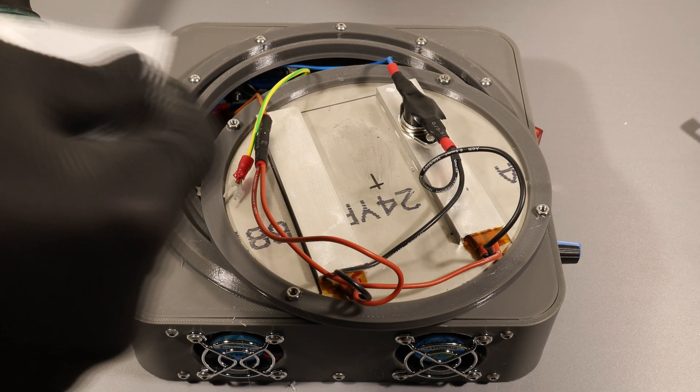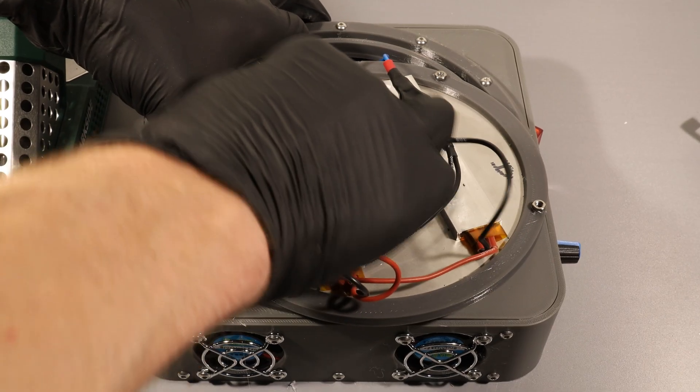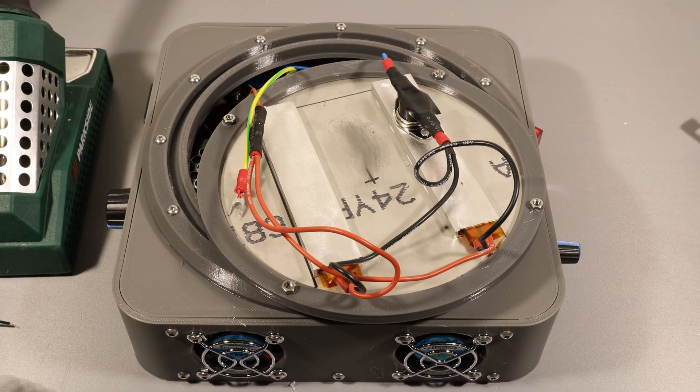I actually forgot to add the ground cable to the plate, which is very important for safety in case of a short circuit.